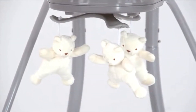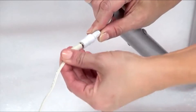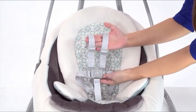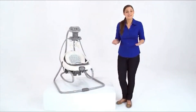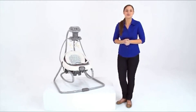A mobile with three toys will keep Baby entertained. You will love saving money by plugging the Duet Soothe into the wall, but also have the option to use batteries when an outlet is not close by. Lastly, the Duet Soothe has a five-point harness that will keep Baby snug and secure. The best moments in the day are the ones spent with Baby, so make the most of precious time with the Duet Soothe Swing and Rocker, only from Graco.